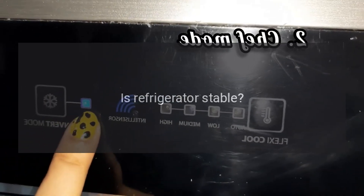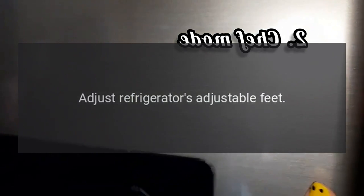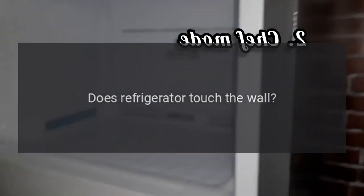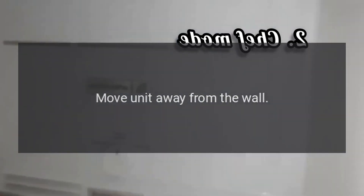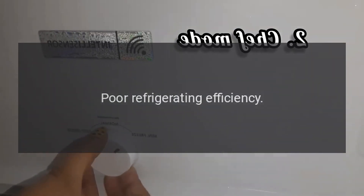Abnormal Noise: Is the refrigerator stable? Adjust the refrigerator's adjustable feet. Does the refrigerator touch the wall? Move the unit away from the wall.